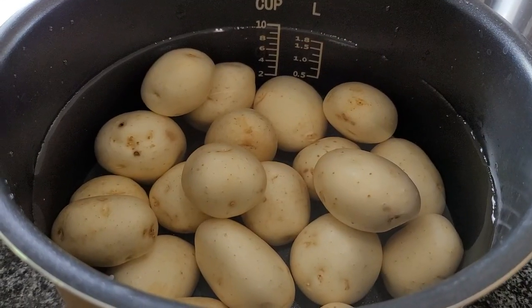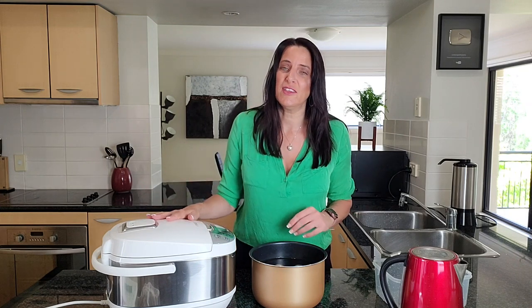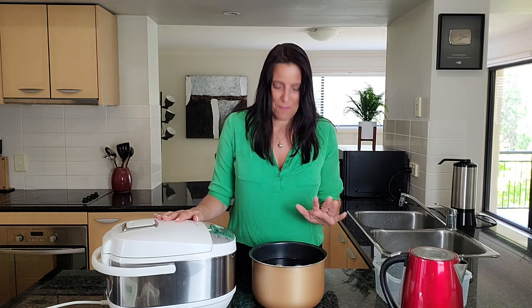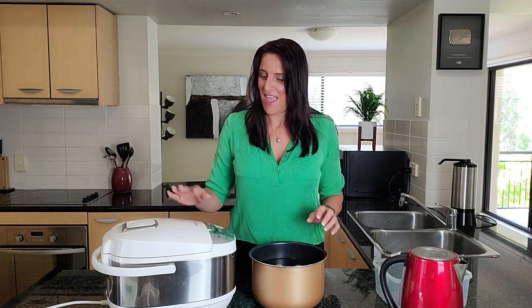The rice cooker I have here is one I bought from Aldi recently on sale — it's called Ambiano. I hadn't really used rice cookers much before, but I actually prefer to use it for a myriad of things beyond rice: I've made curry, soups, and gravies in here. I do occasionally cook rice in it too, but my favorite thing to cook is potatoes — if you know me, you know I'm definitely a potato girl.